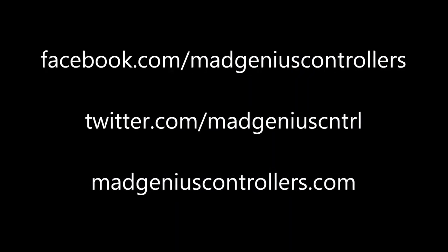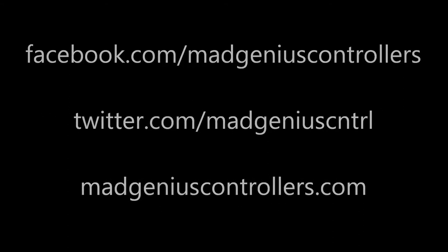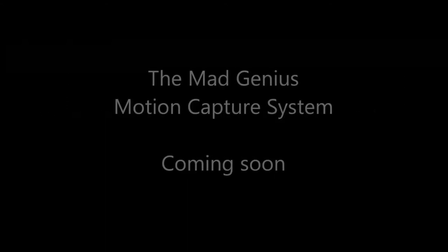So check out our other videos, and if you haven't already signed up on our website, go there and sign up. We're just about done with our Kickstarter video, and that's going to be going live soon. So sign up so that we can send you updates. Thank you.